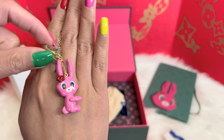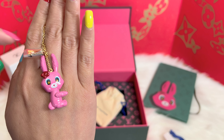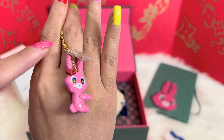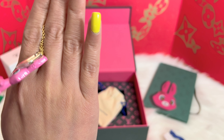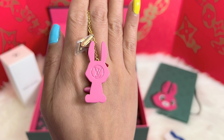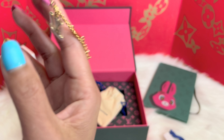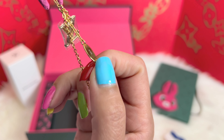It also came with the Louis Vuitton logo emblem. This one is in gold hardware and the chain is also gold. Let me show you the back — the back is in pink with the Louis Vuitton emblem right here.